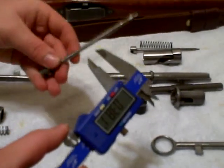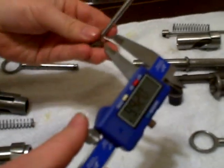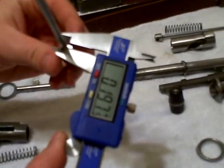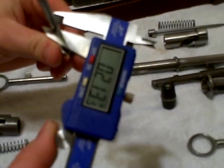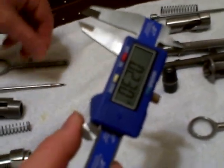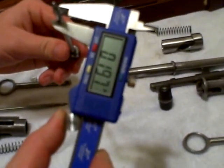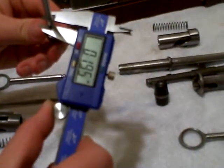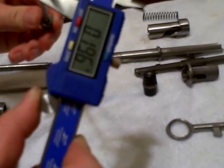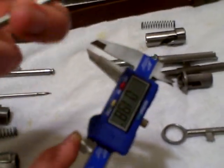Now let's move to the firing pins. At the top: 0.1995. At the bottom: 0.197. So there is a slight fluctuation there. Looking at the second firing pin: 0.197 at one point, then 0.195, 0.195, and 0.1965. So slight fluctuations in the firing pins between approximately 0.195 and 0.197.